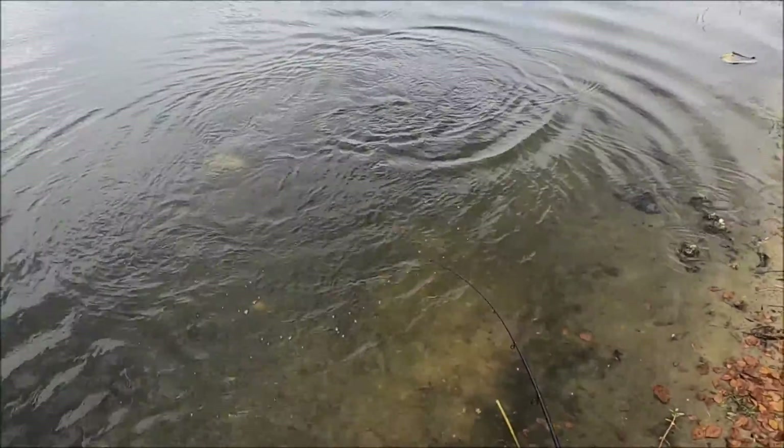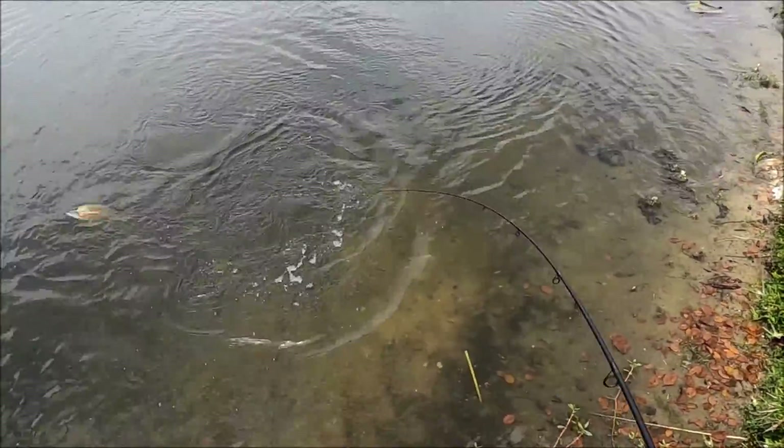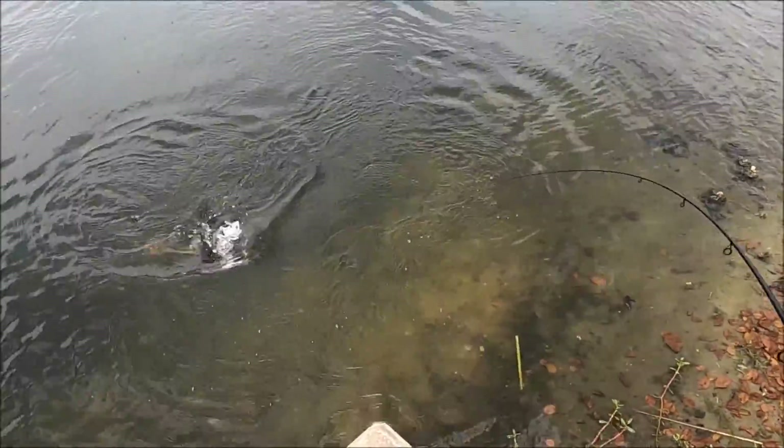He's a fighter, gave me a little more of a tussle than I thought he would. Let's see how big he is — I didn't think he was too big, but it looks like he's a couple pounds.